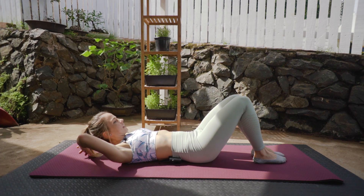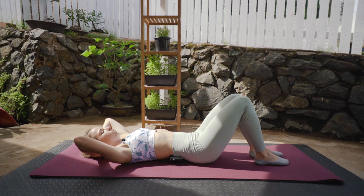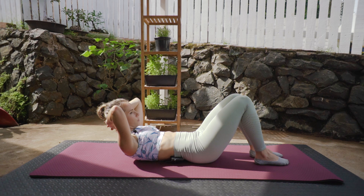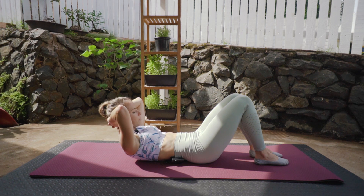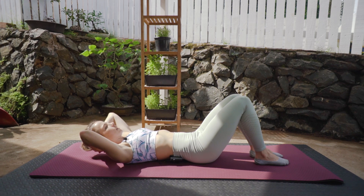We're going to interlace our hands comfortably behind our head, elbows in our periphery. Remember, keeping that pelvis in neutral. We're going to inhale, exhale, lifting head, neck and chest off the ground. Inhale to pause, exhale, slowly back down. And inhale, exhale, slowly back up. Inhale, exhale, back down — that's two. Making sure that those shoulders aren't lifting up towards your ears.